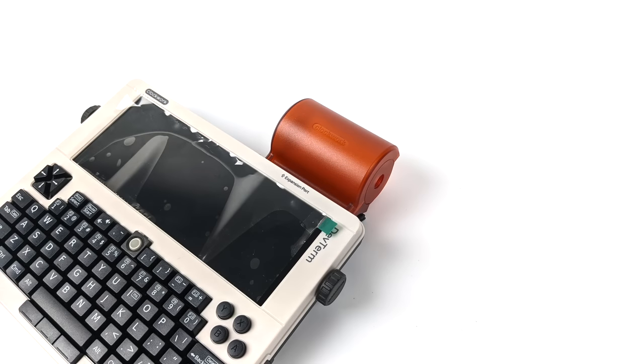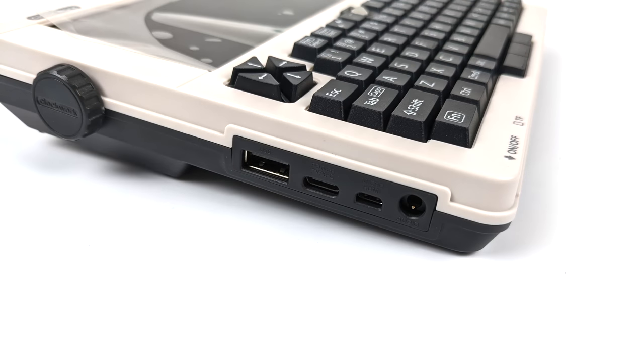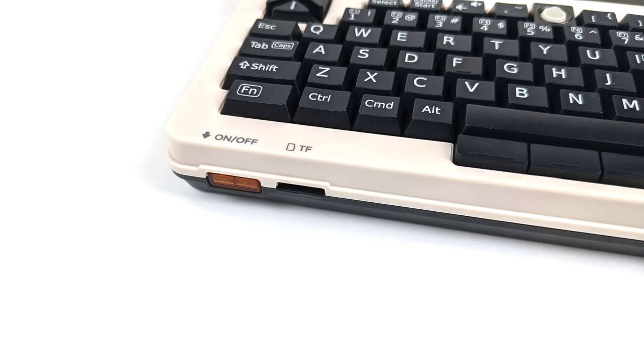This does have that thermal printer built in, and we also have this paper carrier — unfortunately I don't have any paper that would fit this just yet. We have two USB 2.0 ports over on the right-hand side. Over on the left-hand side, another USB 2.0, USB Type-C, micro HDMI out, and a 3.5 millimeter audio jack. On the front here, we have our power/reset button and our micro SD card slot.